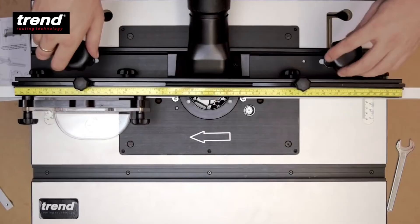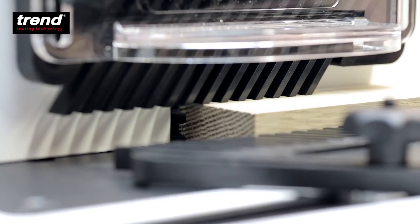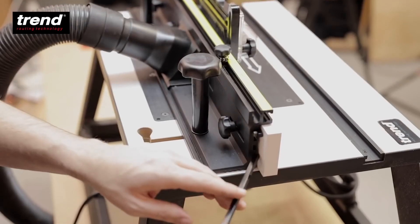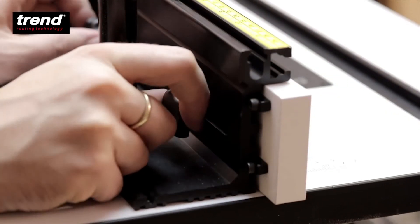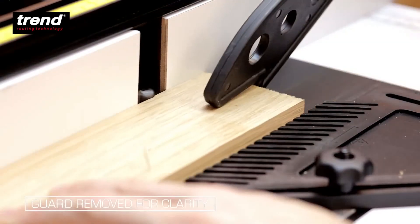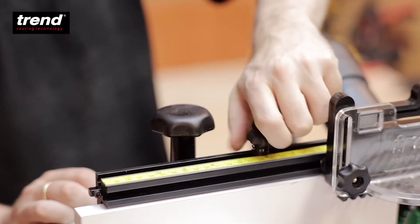The back fence can be easily positioned for edge moulding and grooving. Use the spacer rods to offset the back fence while edge planing. The offset can be set to 1.4 or 2.4mm. The rods also store away when not in use.